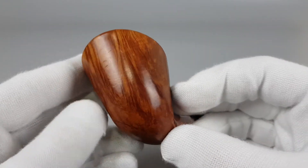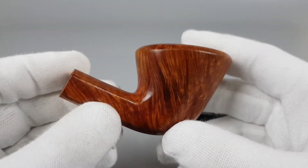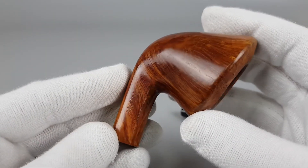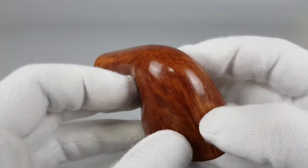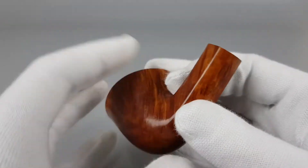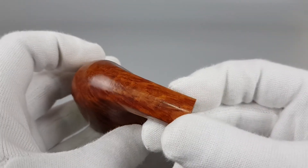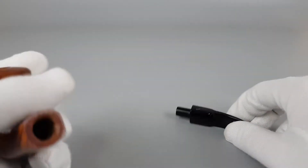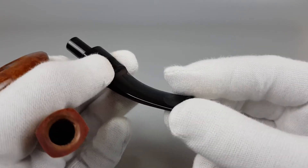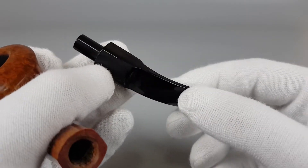No matter which grade you take or size, an autograph pipe is something that you will always come back to, smoke on a daily basis, and just enjoy every time. The selection of Briar for these pipes and the dedication to achieving the finish, the sheer quality, the quality of the stems — everything is really top-notch, and for the price you pay you really get very good quality pipes.